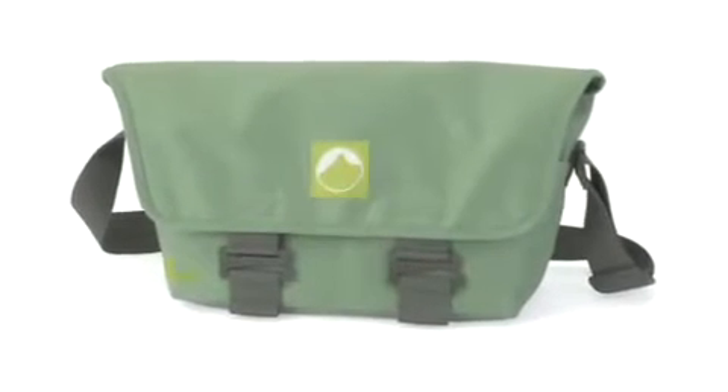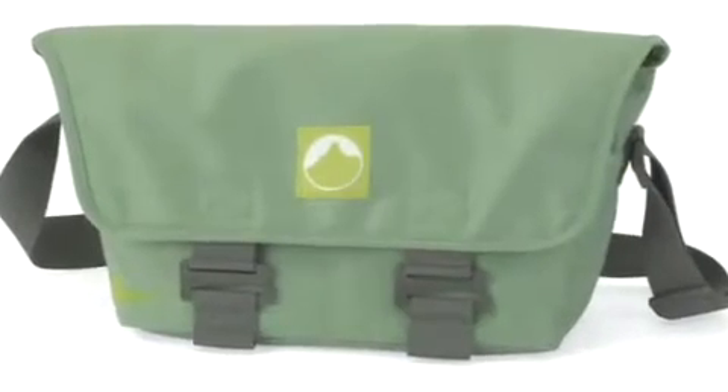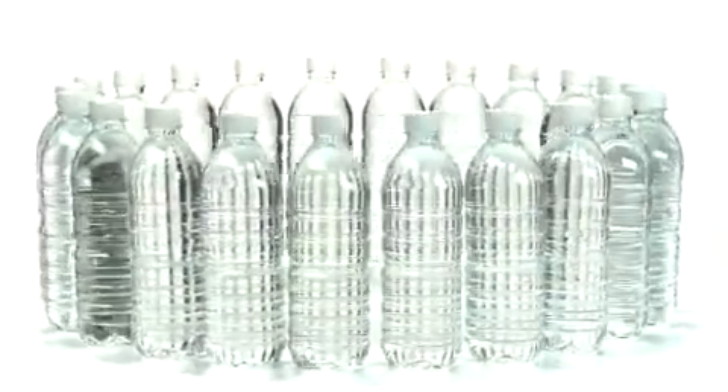Terraclimb reduces environmental impact by virtue of its materials — over 95% of them are recycled. All of the fabric is 100% post-consumer recycled PET, which means it's made of recycled 16-ounce PET bottles turned into sturdy, water- and abrasion-resistant material.